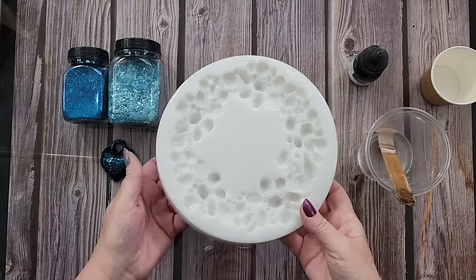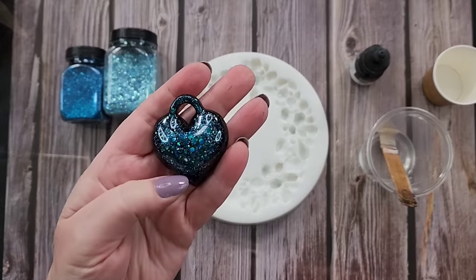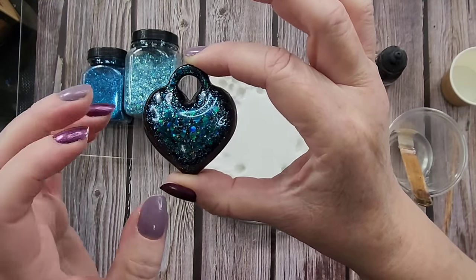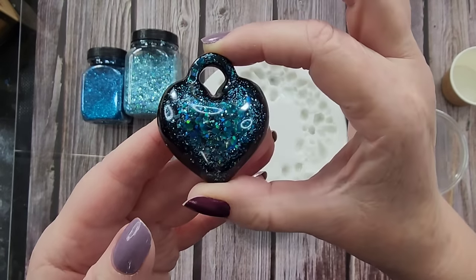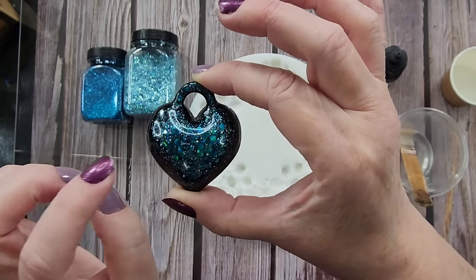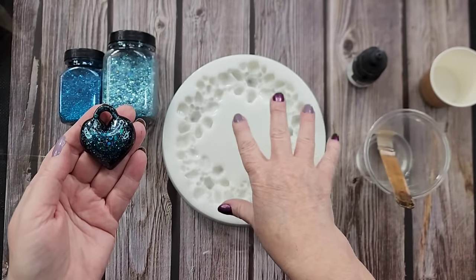When I have leftover resin I tend to make it black and add a little bit of glitter — I love putting in bluey turquoisey types of glitter. This is one of my little puffy hearts; you may have received one when you buy my molds. This is one of my favorites, so I'm going to go with this kind of color scheme today because I think it would look nice in the candle holder.